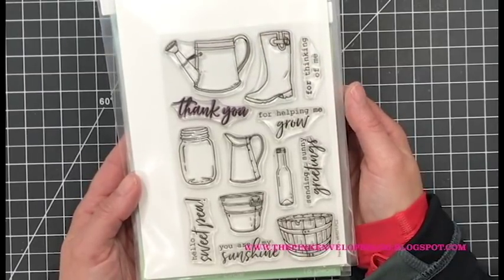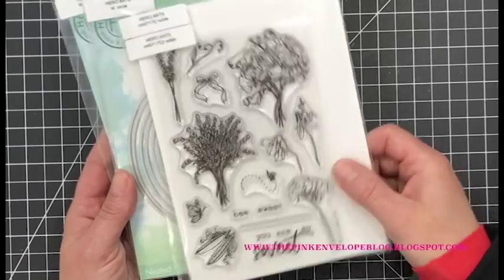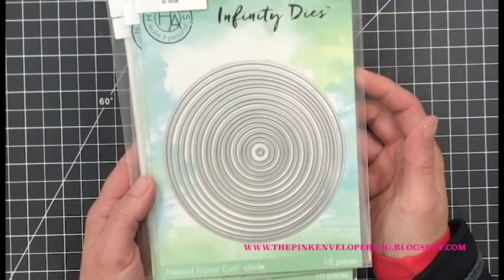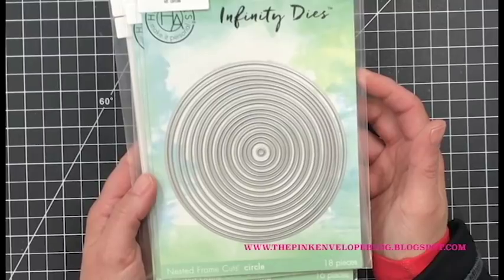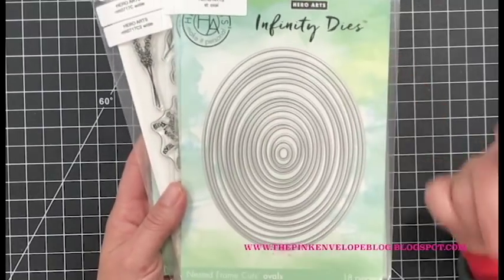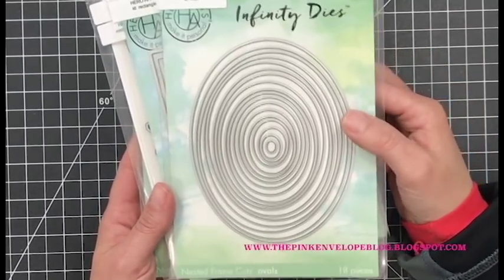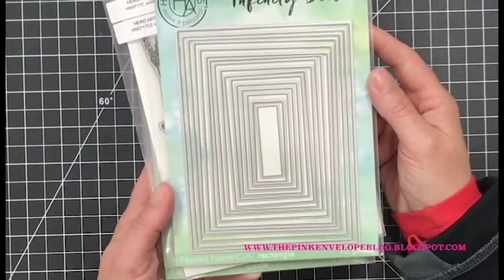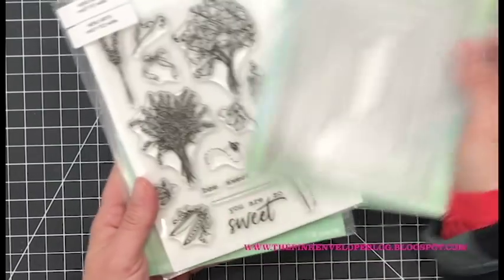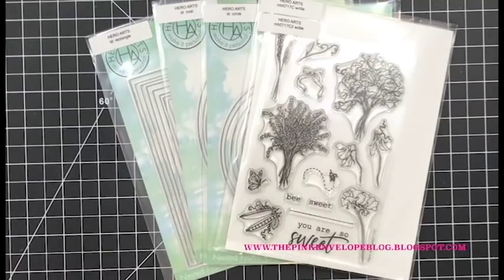This other stamp set has all of the containers that could go with those flowers — you can also just use the containers on their own, plus there are tons of sentiments to pair with everything. I also pulled out a couple of my Infinity dies — the nesting circle Infinity dies and the nesting rectangle dies. I'm going to show you how I use the ovals from this die set. If Hero Arts came out with a square nesting Infinity set, I would be over the moon.